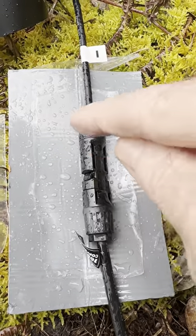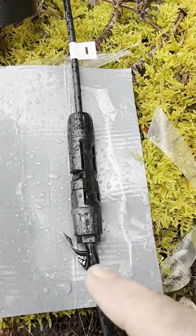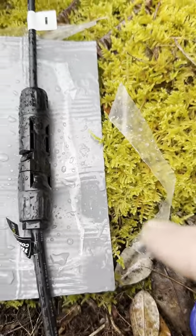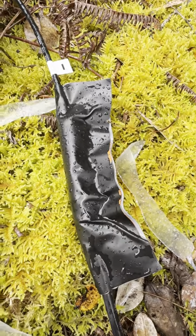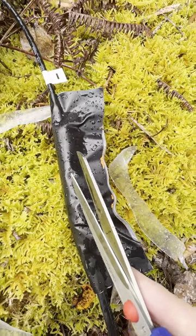I left the protective film in the center so it won't stick to the MC4 connector while cutting off the edges. So I can just wrap it over and stick it. No water is getting in there now and it's not stuck to the connector.